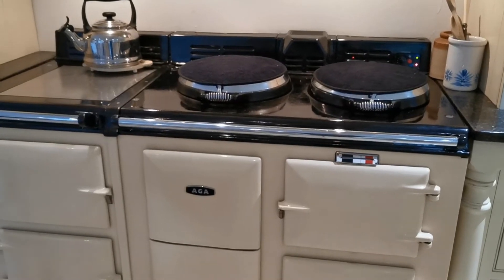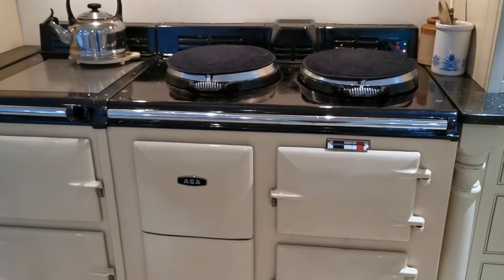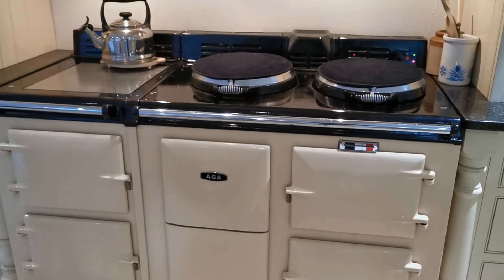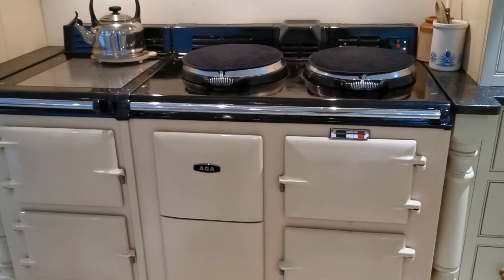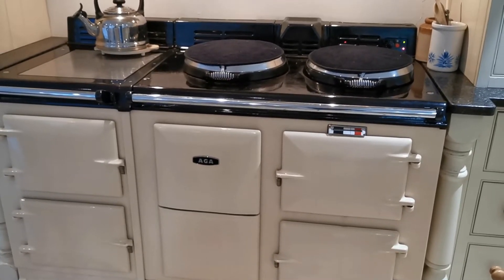We've checked the function of the fan interior and also the timer, so at this stage we have to assume there's either a problem with the heating element or the thermostat controlling the heating element. So it's time to call the engineer and start getting some investigation done as to the cause of this problem.